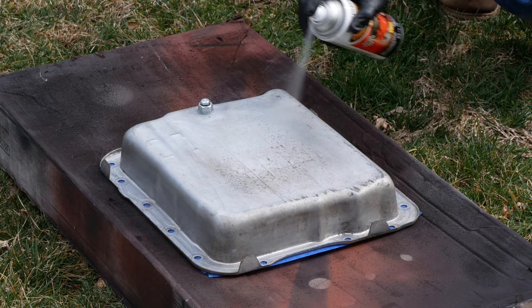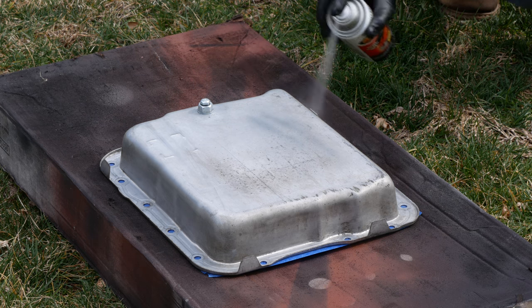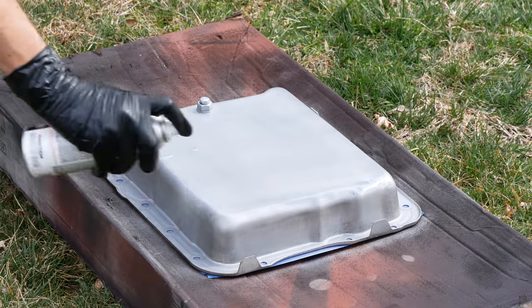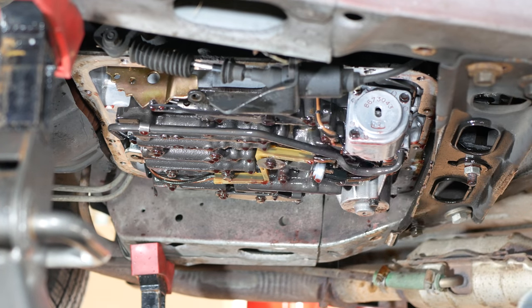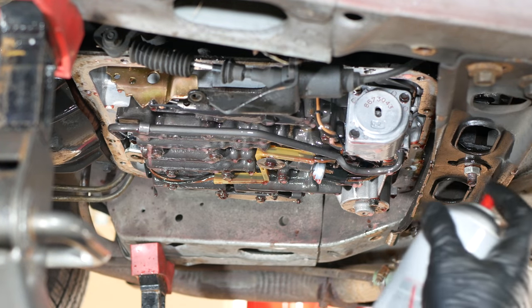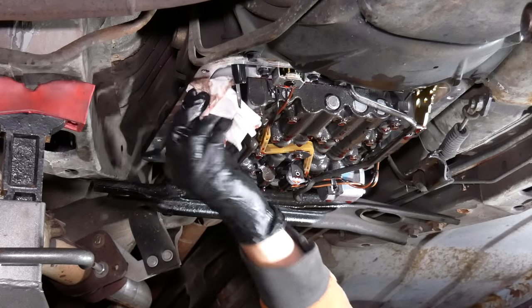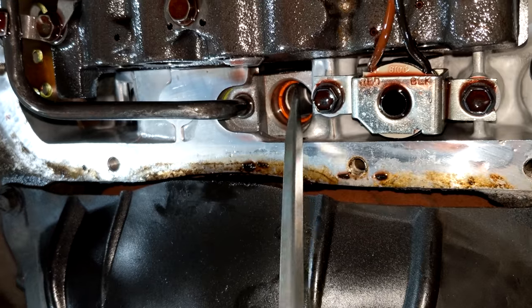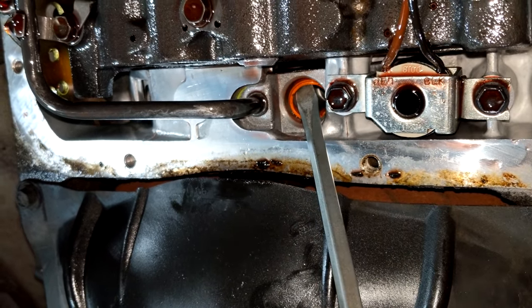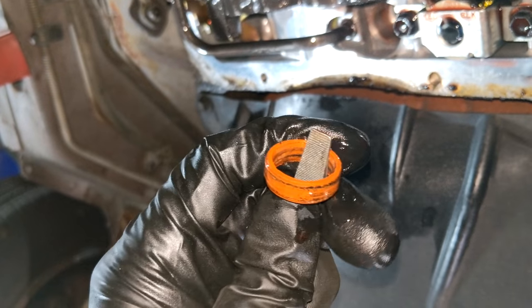We'll give it a few thin coats of cast aluminum paint just to even out the finish a bit — it doesn't have to look amazing, but it would be nice if it was at least all one color. While that's drying, we'll also use brake clean to spray out the bottom end of the transmission, which can help clean things out much more than just dropping the pan. This transmission was pretty clean already, so it wasn't really necessary — all we had to do was wipe down the pan mating surfaces. We also need to fish out the old filter seal by carefully prying with a flat blade screwdriver, making sure not to scratch the bore it's sitting in.